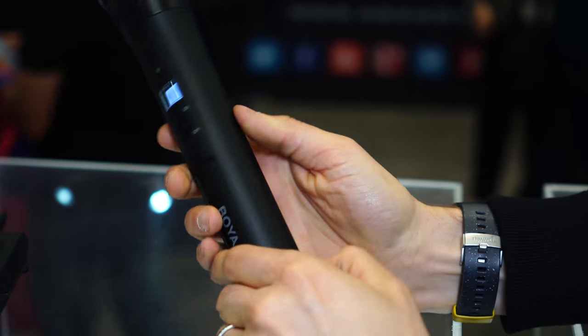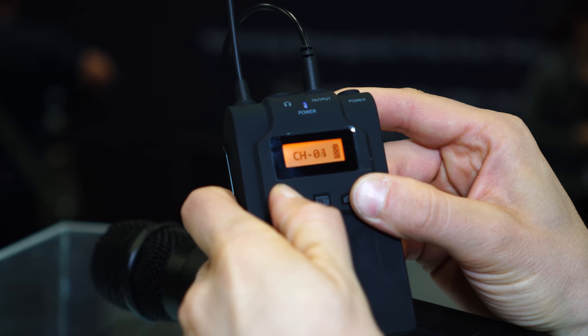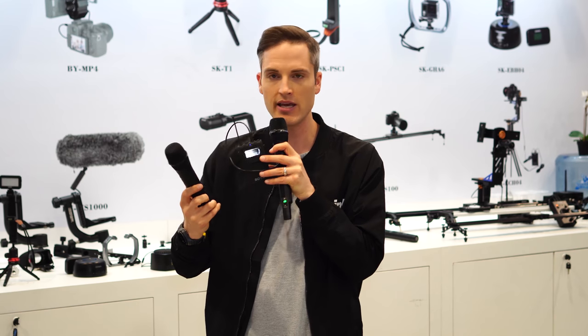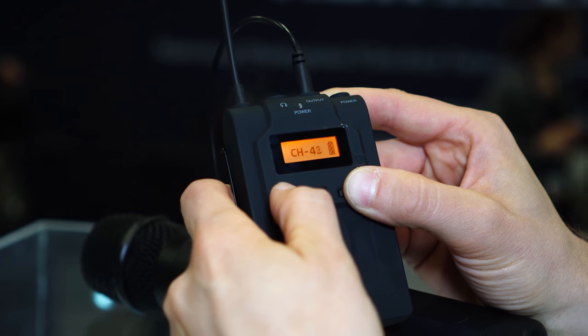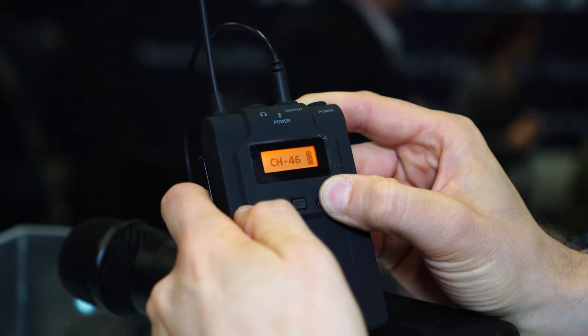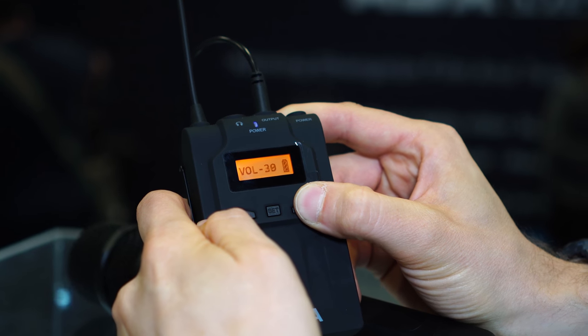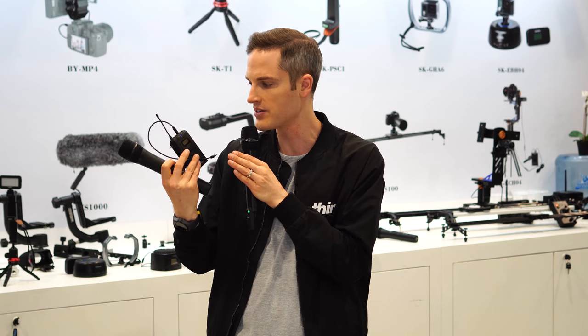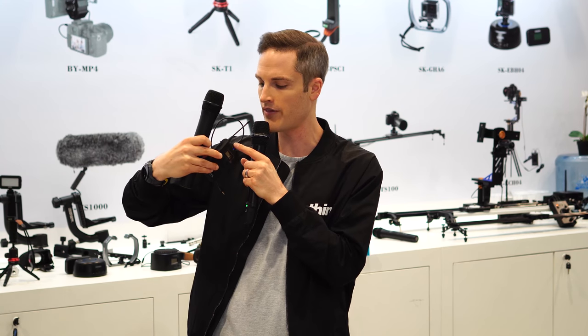For our next test, we're here at the Boya booth checking out a handheld microphone and receiver from them. This microphone is the WHM8 and the receiver is the W6R. As a combo together, the microphone comes in at $100 here in the US and the receiver is $80, so this is about $60 more than the other setup we tested. It is UHF — ultra-high frequency. You have about 48 or 42 channels on here, pairs up nice and quick. You also have AA batteries in both devices and a headphone jack that we've already tested, working great.